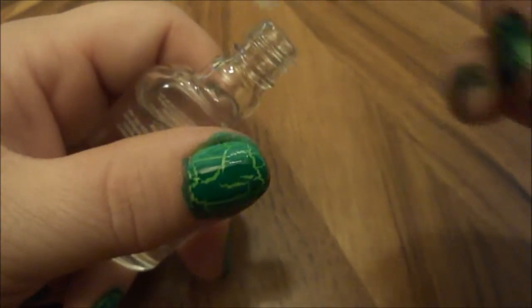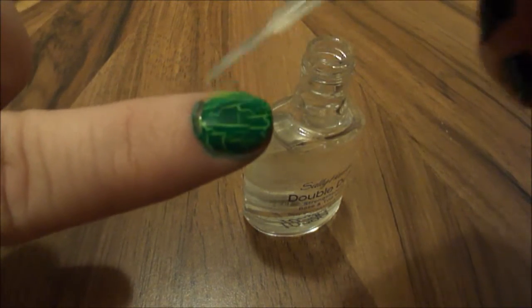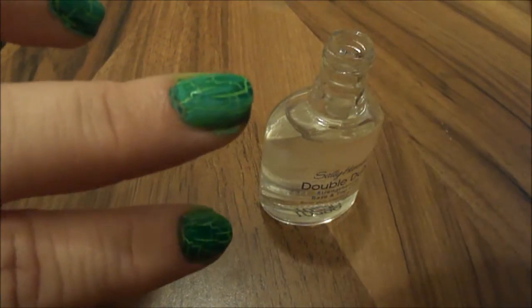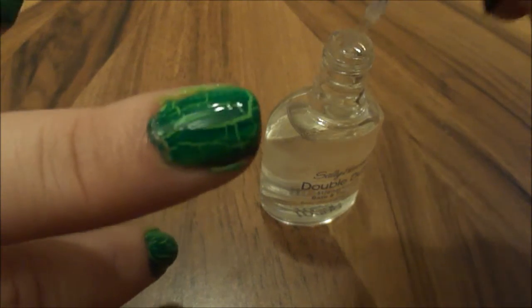Now we're going to put a top coat on. See how it darkens? This is important: if you put crackle on crackle it doesn't work, so you need a clear coat in between for the second crackle to work.